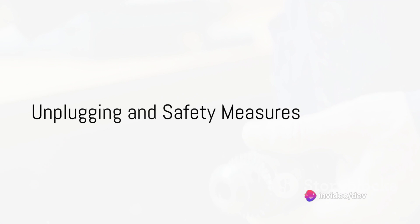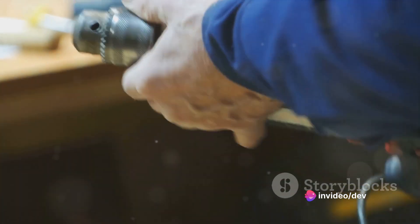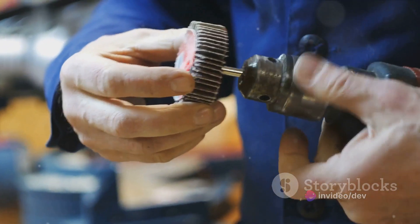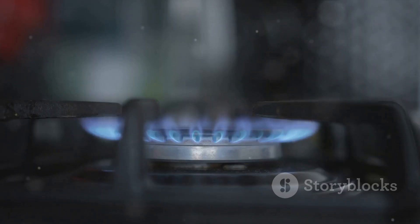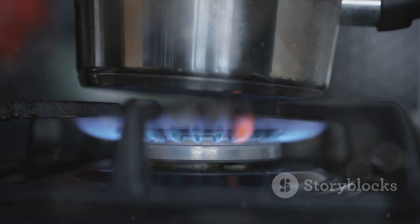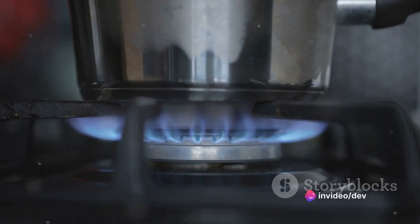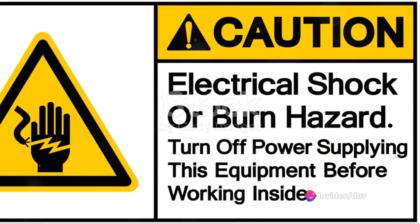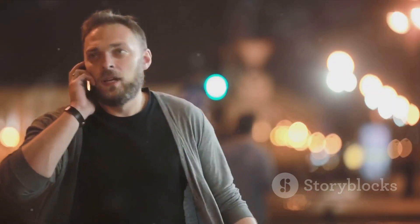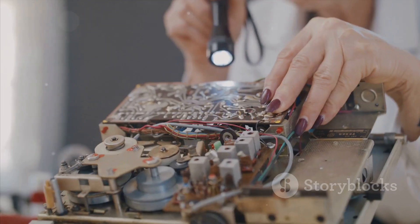Before we dive into fixing, remember: safety first. It's crucial to unplug the stove before you begin any repairs. Electricity and metal tools can be a dangerous combination. Make sure the stove has had ample time to cool down completely — this is about avoiding burns from residual heat. In the rush to fix a problem, it's easy to forget.